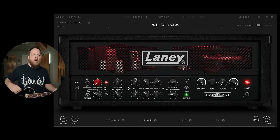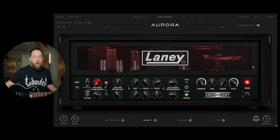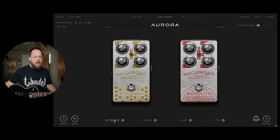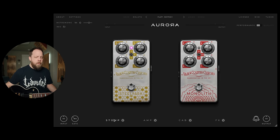I have the Laney Ironheart plugin from Aurora DSP. I'm going to take you through the plugin. I have my stock tone — my base tone that I usually start with; this is my default tone. I'm really going for a straight-up, very aggressive metal or hard rock tone depending on the guitar I'm using. From left to right, we have the stop section featuring the Steel Park overdrive and the Monolith distortion. I like to use these depending on what I'm going for. I won't typically use a full-on distortion pedal with an amp sim like this because this is not about gain — this is about clarity.